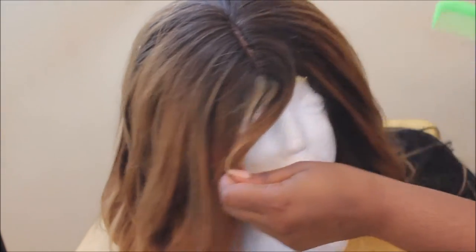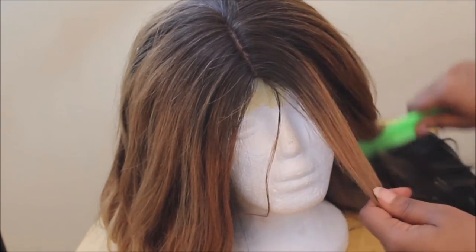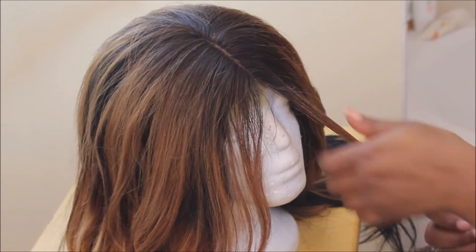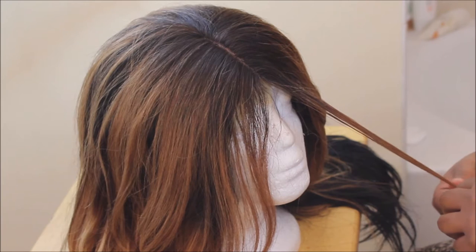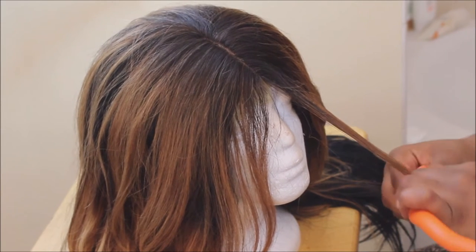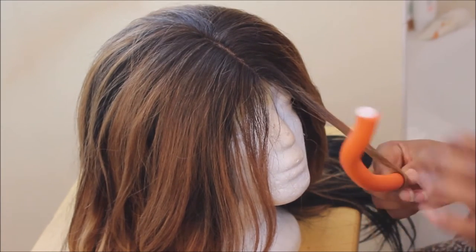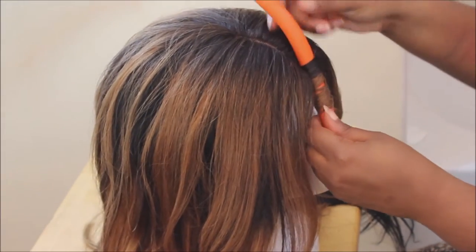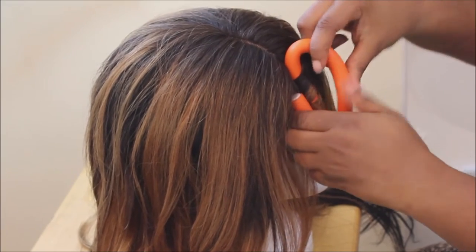To start off, I sectioned off the hair. You want to make sure when you do any roller set that the hair is thoroughly detangled — you want to comb it, and then ideally you want to wet it. I just used spritz and water, mostly water, because I was letting this dry overnight. After I got the section, I just put a flexi rod in and curled it on up.